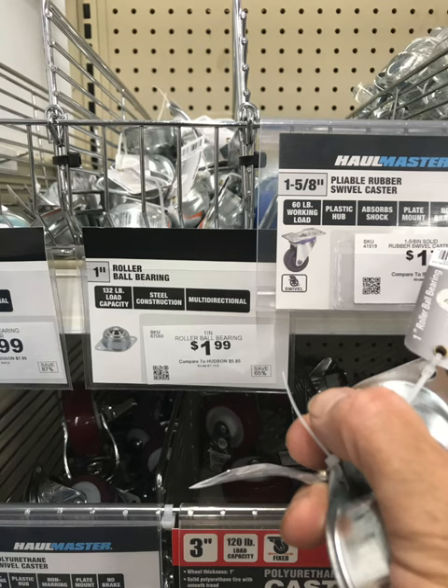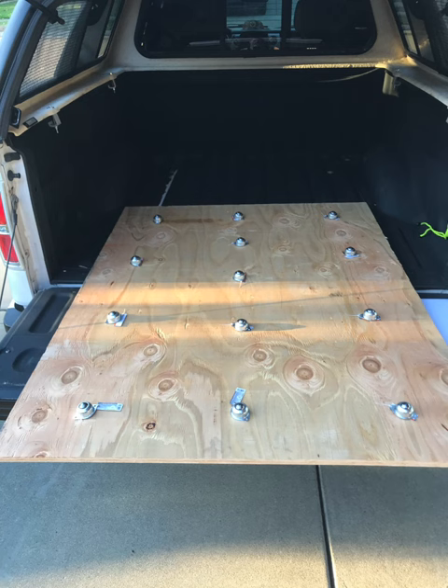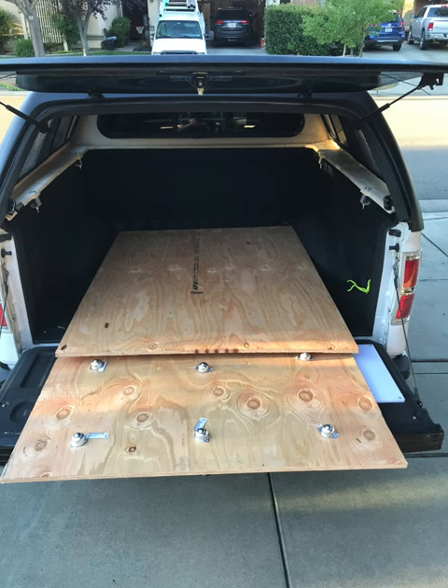The other item I used, as suggested by many videos, are these 1-inch rollerball bearings. You can find them at Harbor Freight. These are mounted onto the baseboard that goes into the floor, and the other piece of plywood goes on top — that's how it gets its roll.